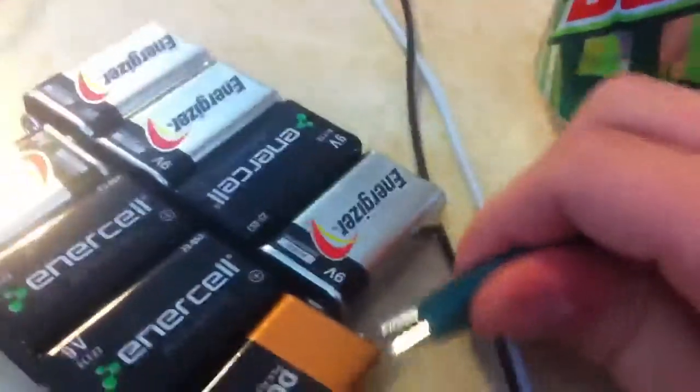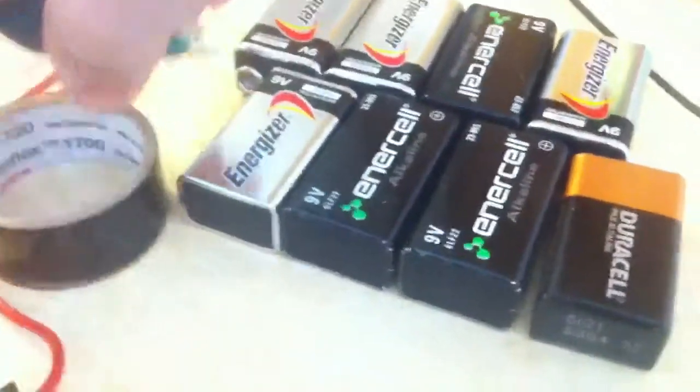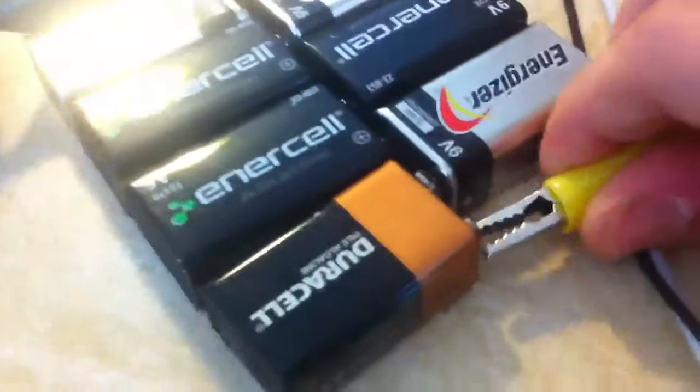Let's disconnect all of these. Hook this one up to the negative, hook that one up to the negative and positive. Then we take our wire, hook that up to the connector, hook that up to there — and it doesn't change that much.